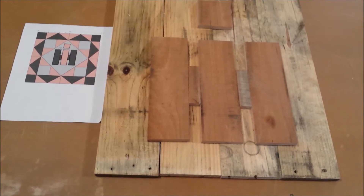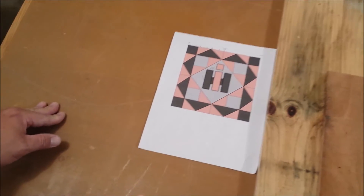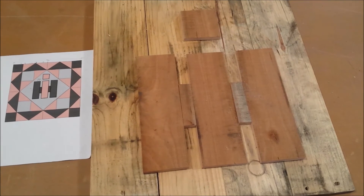I got the center part all cut out, now I got to start cutting out all those triangles and squares. Looks pretty good so far though, I think.